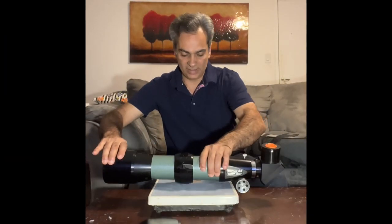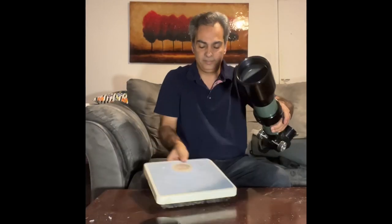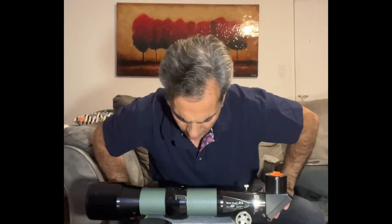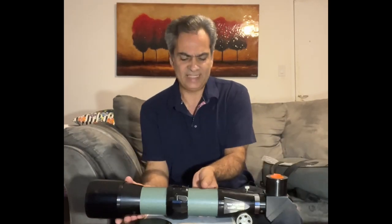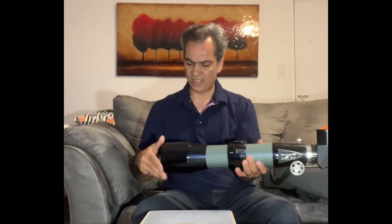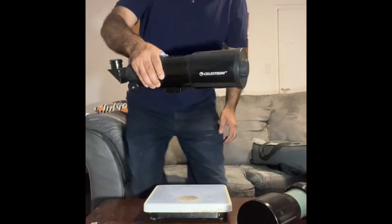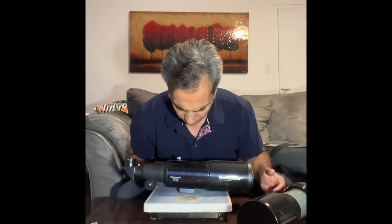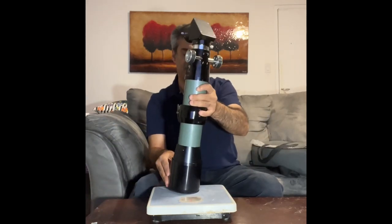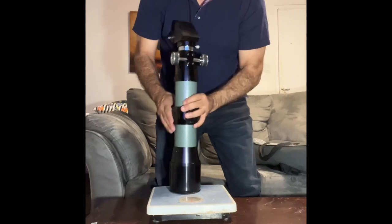Let's weigh this guy, including the cap. That's about eight pounds. But it seems so much heavier than it is — it doesn't feel like eight pounds. Maybe because a cheap 80mm F5 refractor like this is only about two and a half pounds and extremely light. Let's try again — about eight and a half pounds. That's good enough.